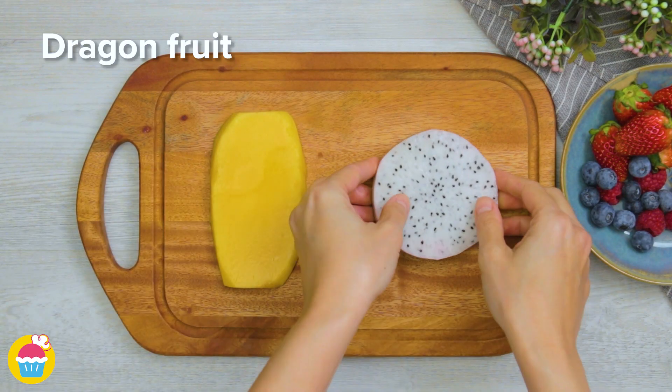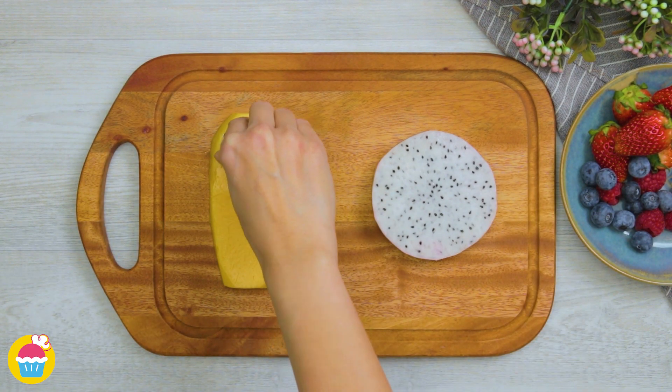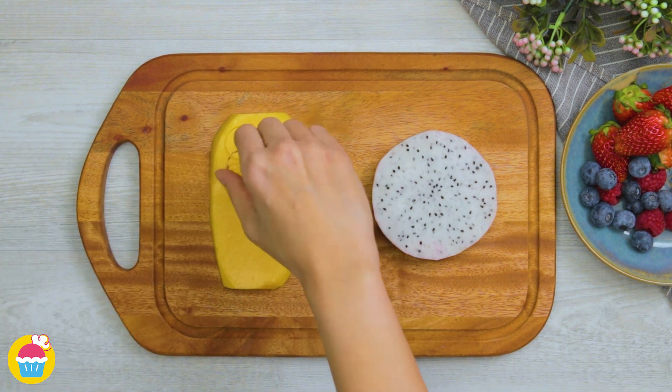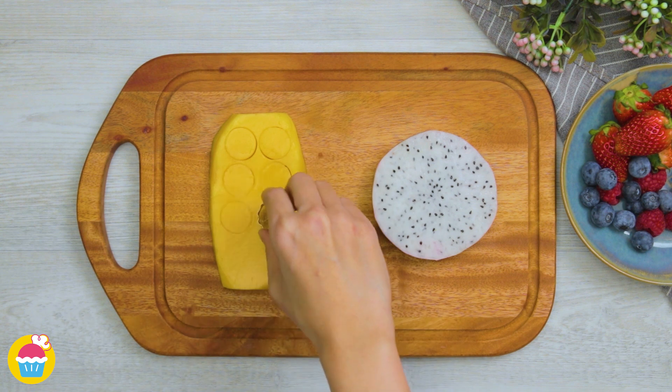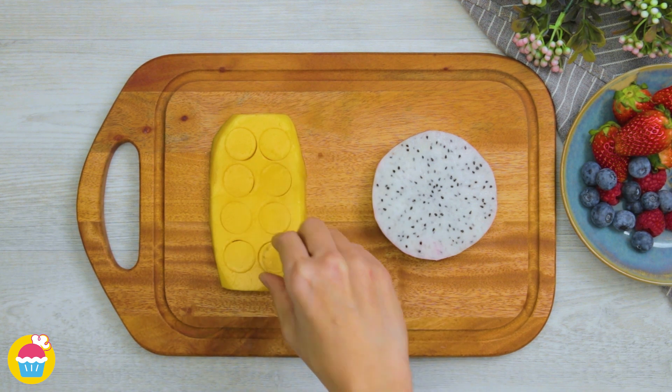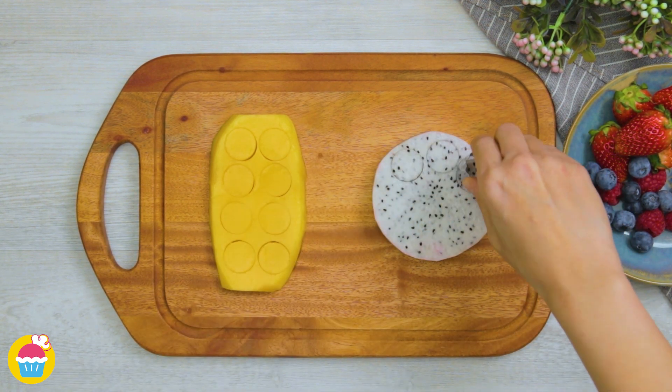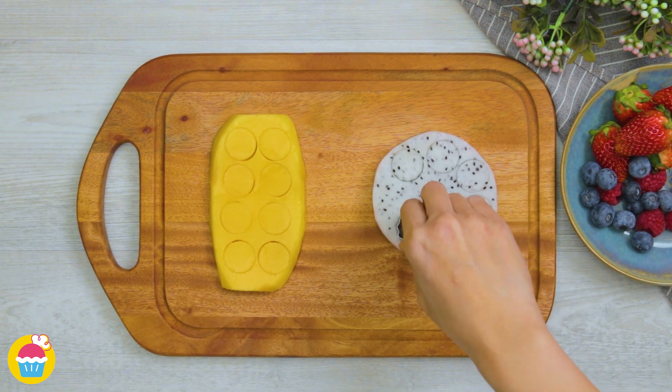Meanwhile we're going to get our fruit and make cutouts for our decoration. Using a very small cookie cutter we're cutting out circle shapes from a mango and a dragon fruit. You can use any fruits you like — we've chosen these for their nice varying colours and textures.